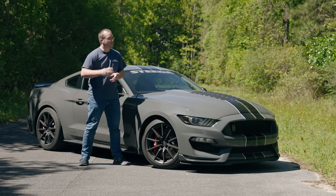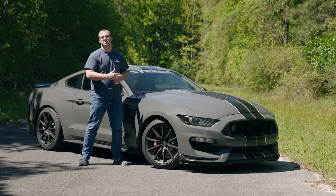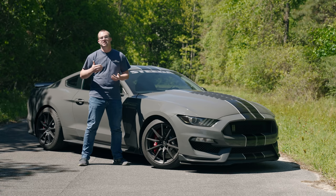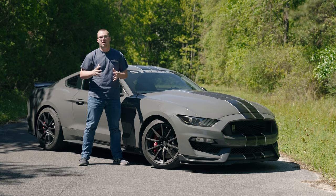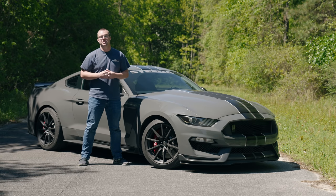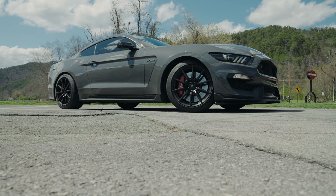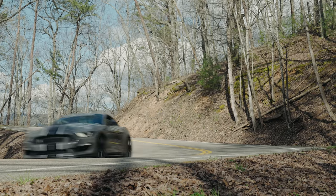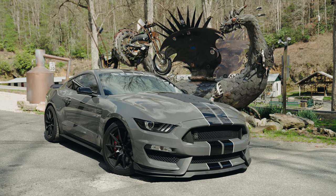The GT350 is already awesome from the factory — Ford Performance did a great job making it a big step up over a standard GT. But if you're looking to take it to the next level, that's where all these IRS components come in. It's not just wheel hop — it's getting that power from the engine through the drivetrain and down to the ground. I took this car on the Tail of the Dragon at Ponies in the Smokies and there's absolutely no doubt it's vastly improved — absolutely point and shoot.